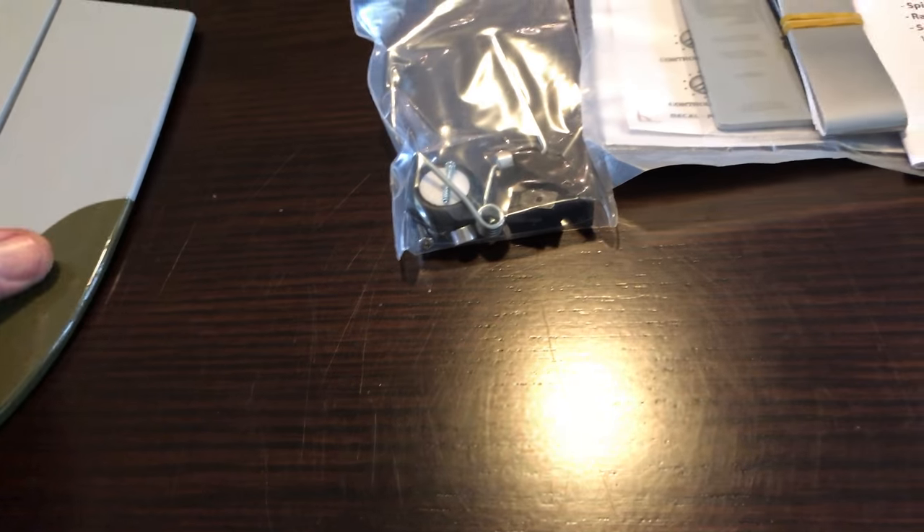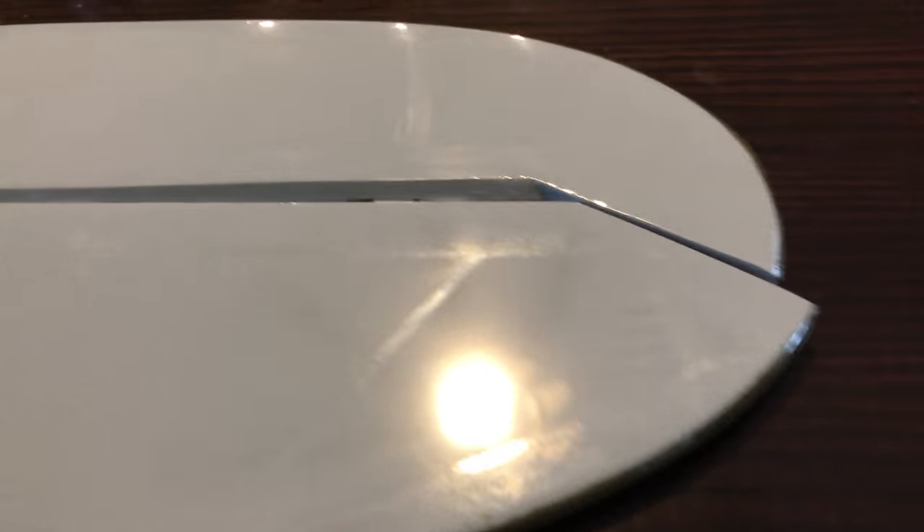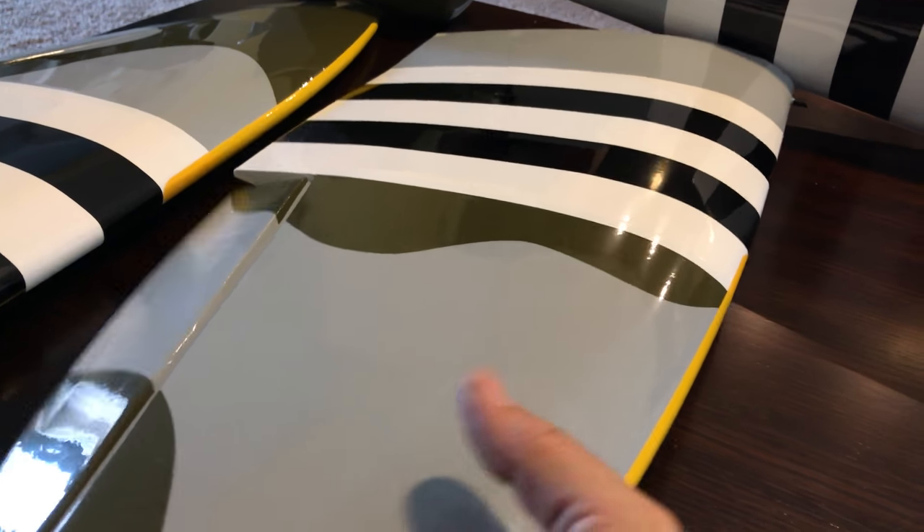Let's take a look at the horizontal stabilizer. They do a really nice job on this covering — I can't do covering this good myself. The edges, the corners — it just looks really nice. A lot of ARF kits I've seen have sagged and had wrinkles; this is shockingly good. It's tight; there's a little bit of a wrinkle I might heat up a little, but overall the covering is pretty darn good. Maybe needs a little cleaning from the application process, but no complaints at all.